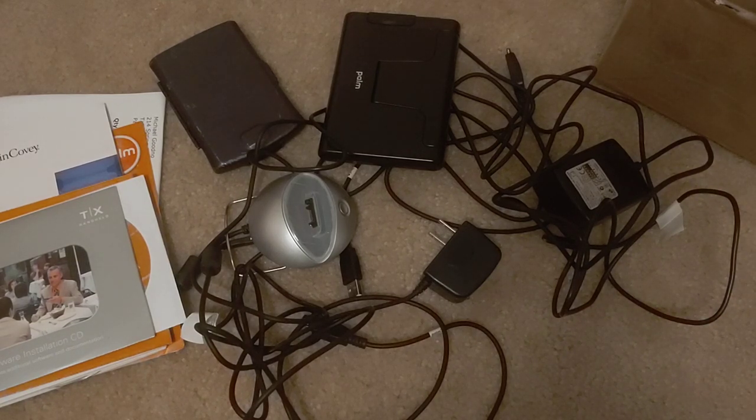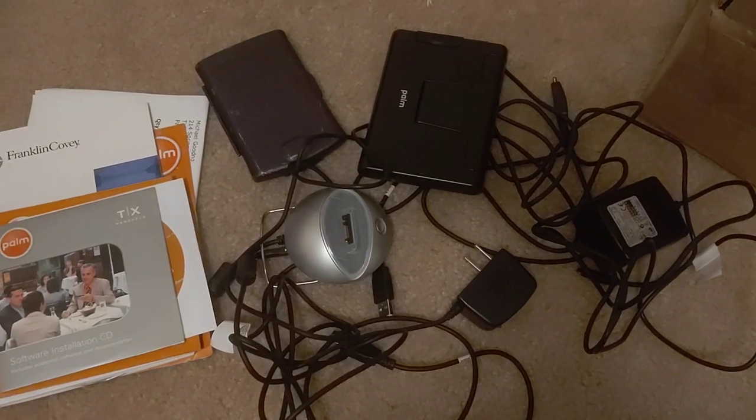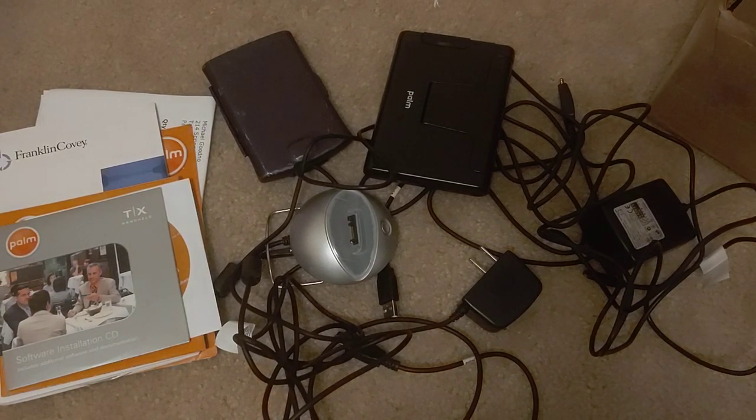Hi YouTube, and once again happy Friday. What is this mess that we're looking at here? Well, it's a Palm TX and accessories bundle I recently got on eBay for $28 including $10 shipping for all this. Let's take a look at all I got.